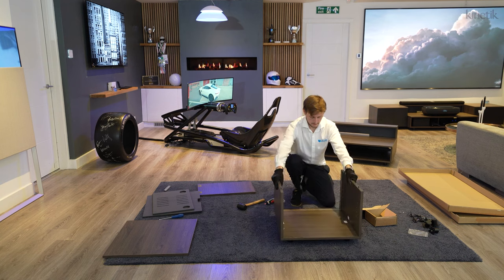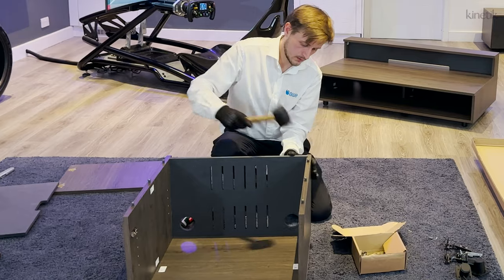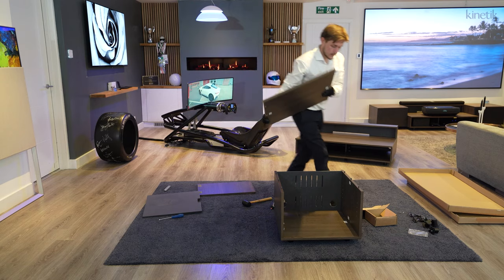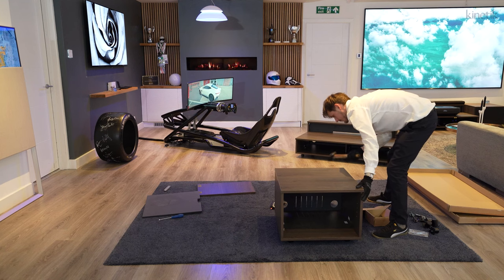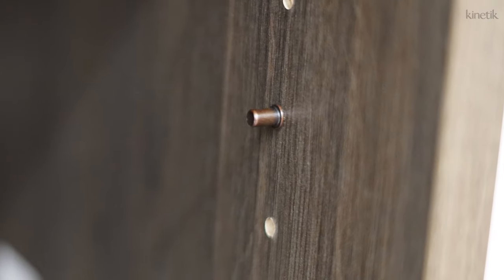The next piece to go in is the back panel. This will be tight, so you may need to use the mallet to get it into position. Now find the top piece and place it on top of the cabinet, locating the dowels to the holes. Once positioned correctly, use the mallet to fix this into place. Now add the shelf pegs and install the shelf.